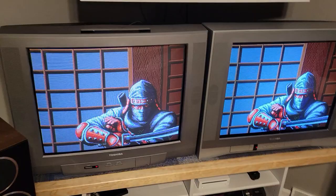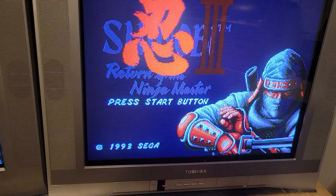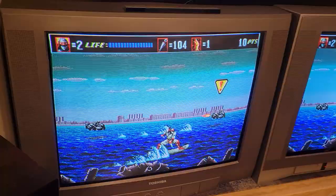Here are the Toshiba CRTs — got the 20AF44, 27AF44, and the 27A44, which I know doesn't show on camera but is actually the best looking in my opinion. It's so hard to record CRT.